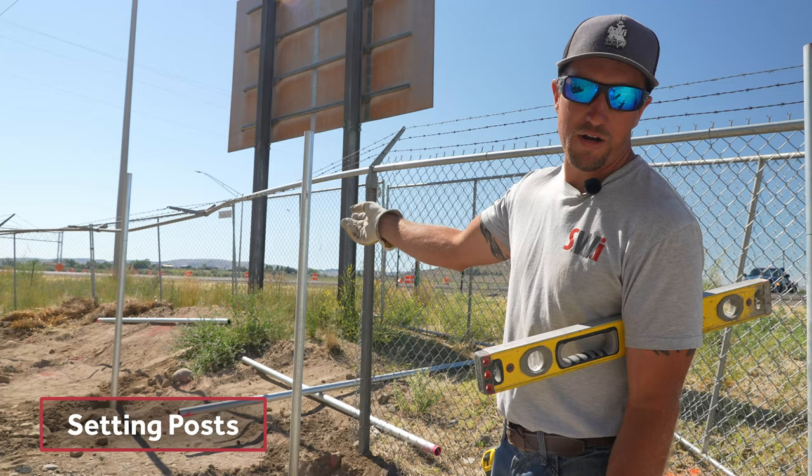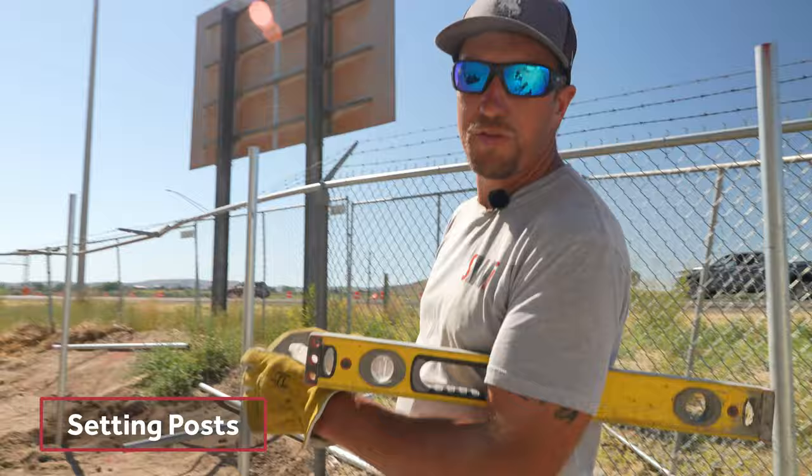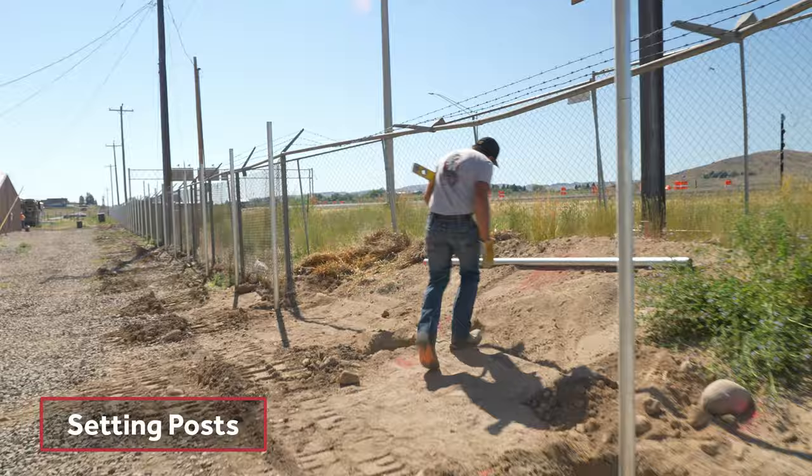That's the spec on this job — we have to break it every 250 feet. Since that's a bigger post, it's a two and seven-eighths post and our line posts are two and three-eighths, so it's really hard to see around that bigger post. If you're shooting through it, don't set that post so your line stays straight. Come back after you set the line and then set that post — that's exactly what we're going to do.